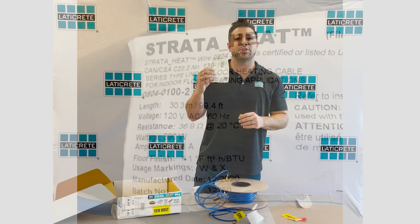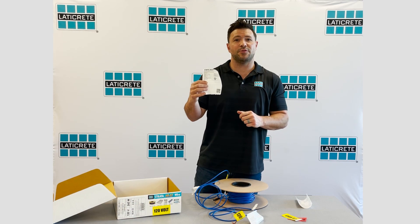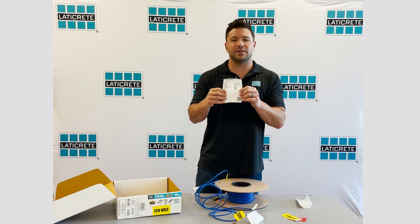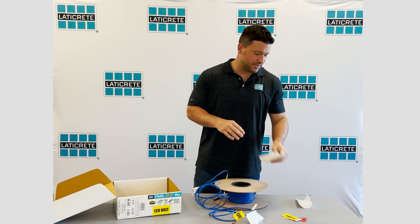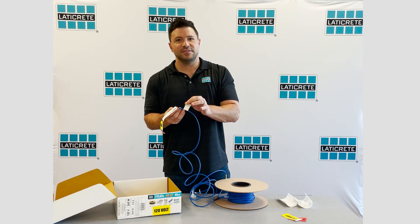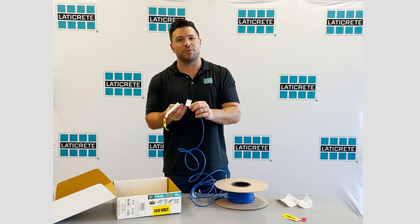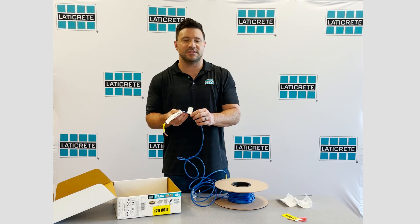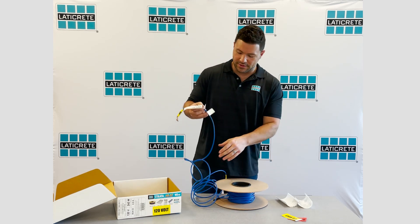We've also included an additional label that you can leave with the end user, the installer, or tape directly below the electrical box for future reference if additional work needs to get done. This wire also went through testing before it left the manufacturing facility — it has been tested and reads to the resistance stated on the label itself.